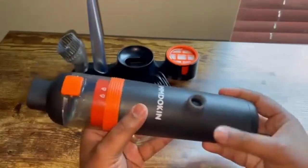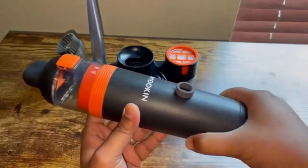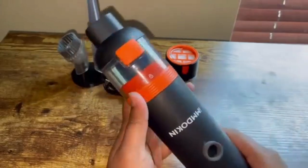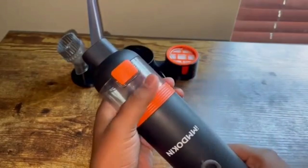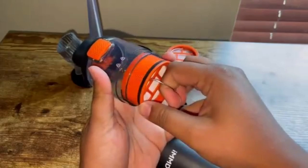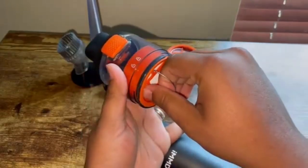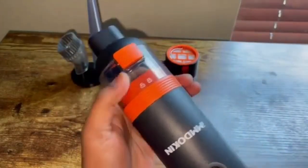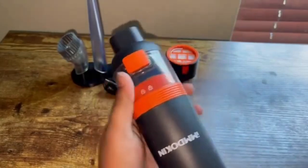This is made with really nice material — it almost feels like rubber, so it would be really good for your grip since this is a handheld vacuum. Over here you can see that we have lock and unlock, so once you twist it you can just unlock it. Use this latch to pull this out so that you can go ahead and clean out all the dust that collects in there after you're done vacuuming.